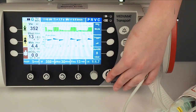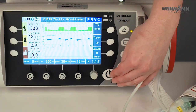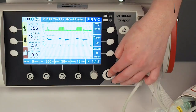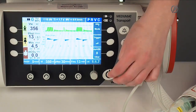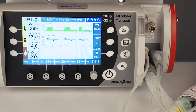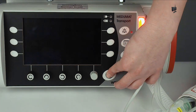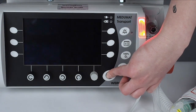Now I'm finished with my ventilation. I turn off the device. There's a little special thing: by pressing the on and off button very briefly, I will put the device into standby mode. In this mode, the device takes power from the battery but starts up really quickly. If you want to really turn off the device, make sure to press the on and off button for more than three seconds until the alarm light turns off.